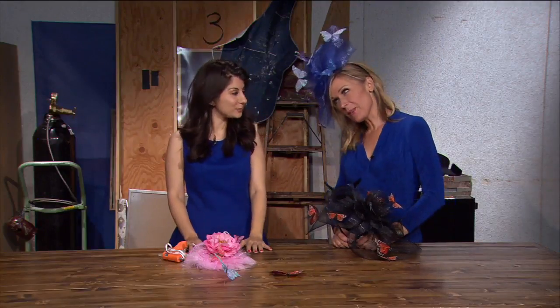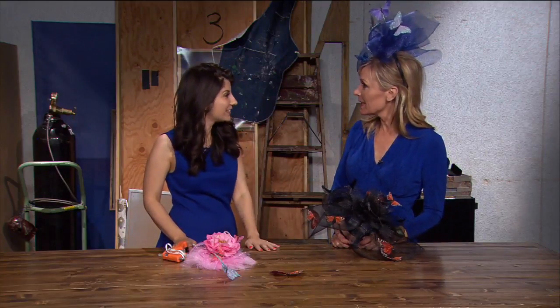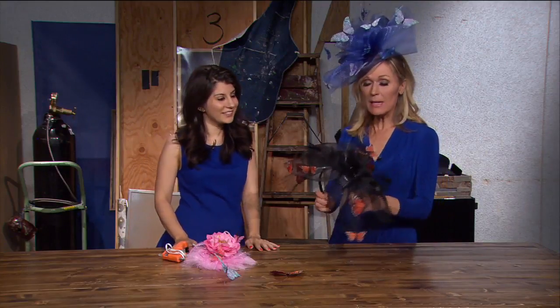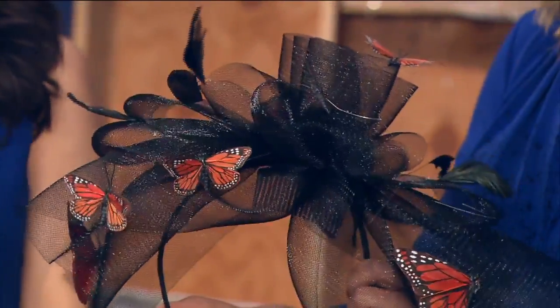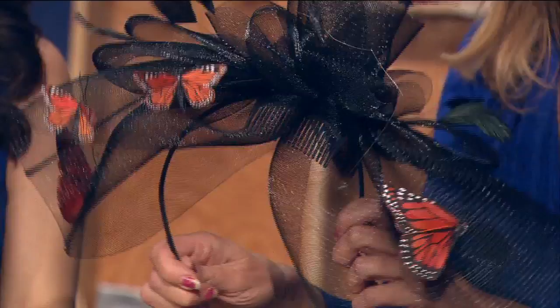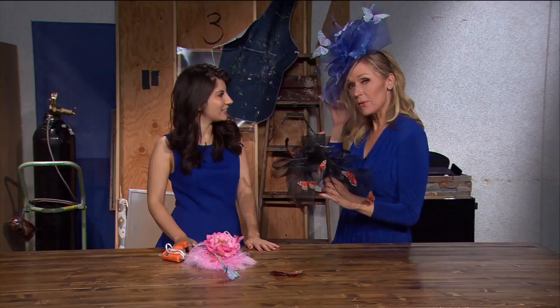Hi everybody, Vita along with Raquel here and we are talking about the Derby. We can't believe it's already time for the Derby — I know, it came up so fast, just a couple of weeks from now. What's really interesting is a lot of people don't realize that Raquel frequents the Derby. Last year she actually made this and it was featured in New York Magazine, so she's going to show us how to make this. She made this one for me for this year.